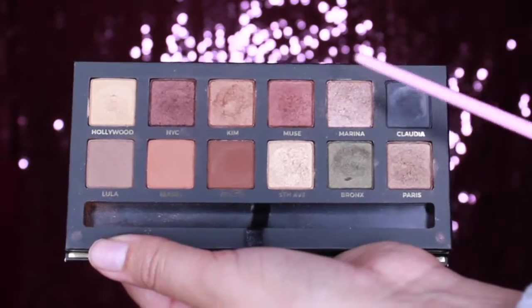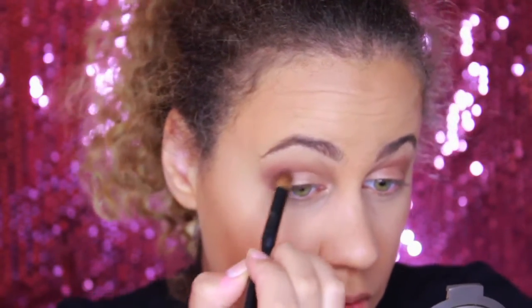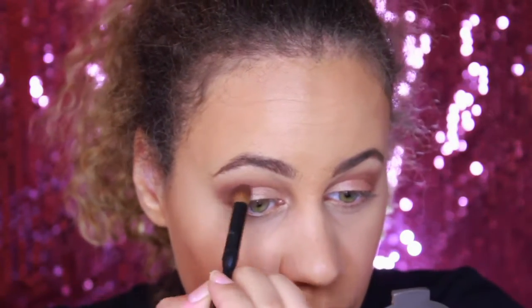I'm taking the color NYC and placing that right at the outer corners. I'm not bringing it up towards my eyes or into the crease — I'm going to bring it more towards the lower lash line just to smoke out the outer corners a little bit.